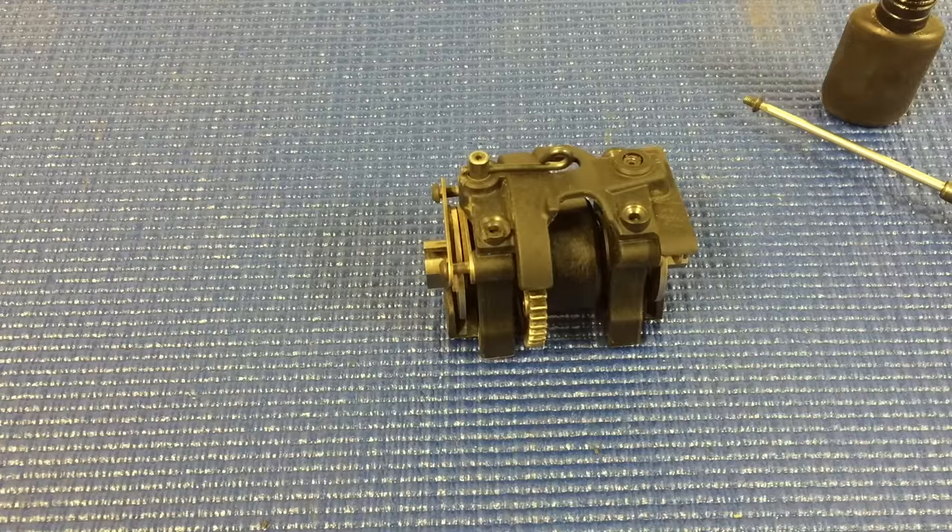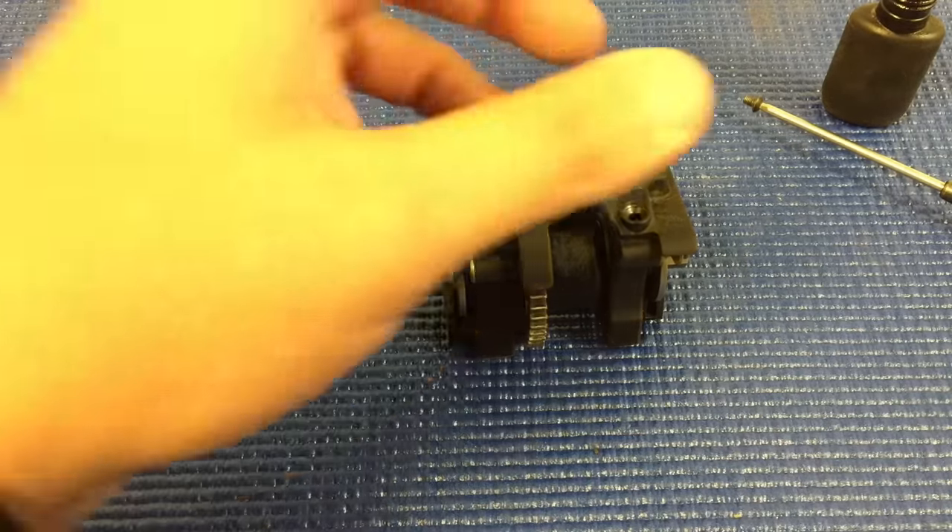Hi, my name is Drake from Mugensiki Racing and today I'm going to show you a little tip that I do to the center diff on all my Mugensiki Racing Nitro vehicles. It's super simple.